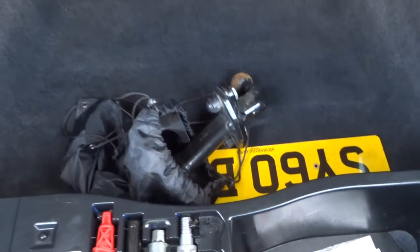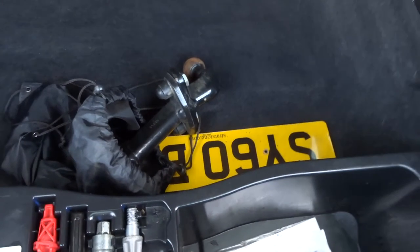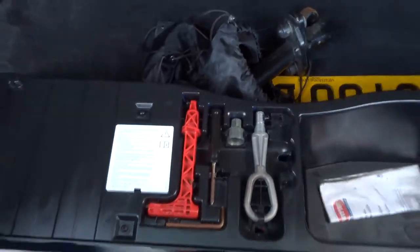In here we have a first aid kit and your warning triangle as well. And underneath, a detachable towbar, a spare licence plate, locking wheel nut, etc.